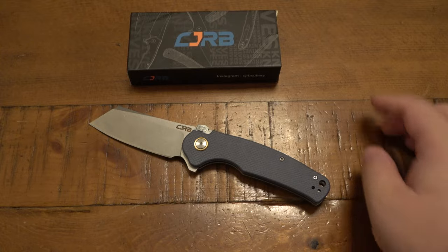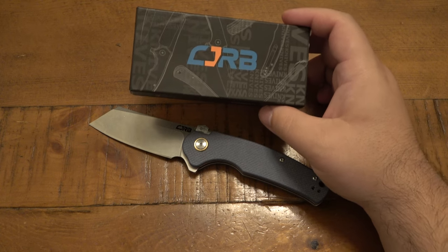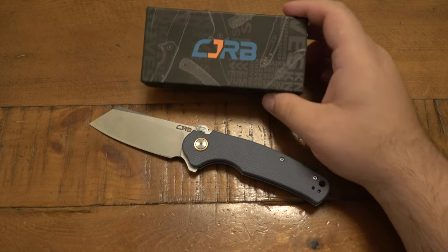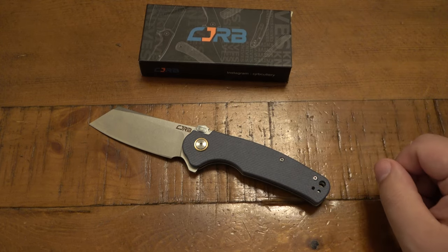Now before we even get into this knife, I want to talk about CJRB. What is CJRB? This is essentially the economy line of knives from Artisan Cutlery. Artisan Cutlery being a Chinese company — they make some higher-end knives, and this is their subdivision. This is basically their Saviti to Wee Knives, their Byrd to Spyderco. Spyderco is a very well-known knife company — they have their budget line of knives but instead of calling them Spyderco, they have a whole different branding for it: the Byrd, B-Y-R-D. Wee Knives, very high-end Chinese cutlery, has their budget line, Saviti. And Artisan Cutlery has their budget line as well, which is CJRB.